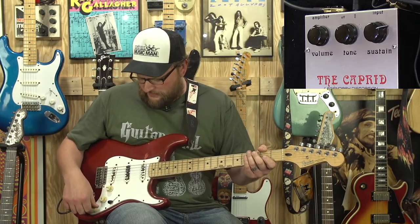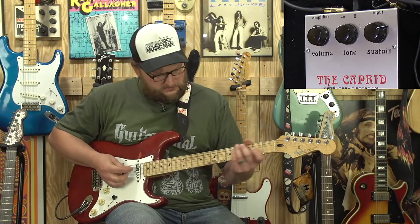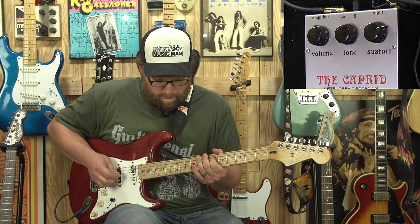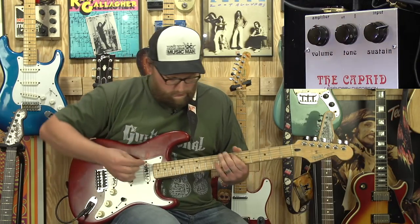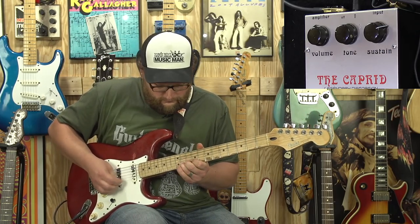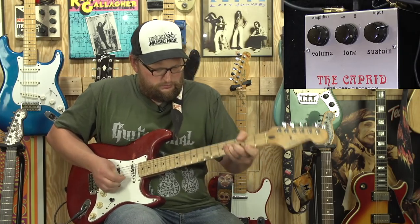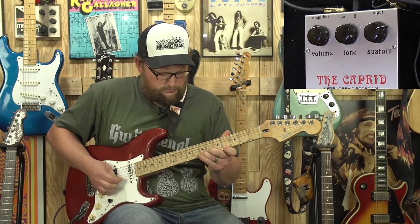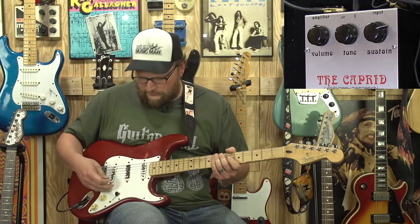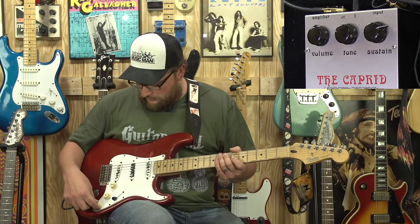Strats definitely act a little bit different with the fuzz in my opinion. We'll break out some of the tone here on the treble pickup. The neck pickup doesn't sound terrible — let's give that a listen first. Not terrible, a little muddy sounding, but if that's what you're looking for it's there. I like to run on kind of the bridge pickup — let's break out a little bit of that.